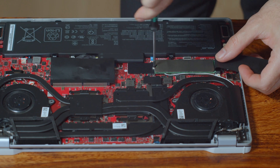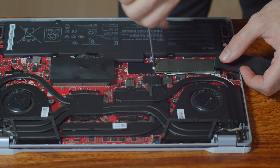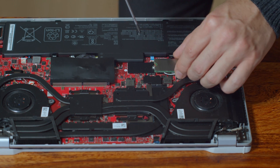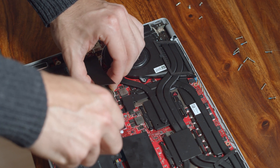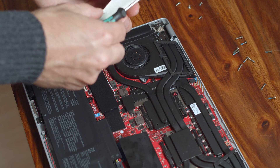Another easy replacement can be found right here next to it — the M.2 SSD slot. Simply loosen the screw right here and slowly pull the Zephyrus' old SSD from its connector. If you want to go with another SSD, make sure it's a real PCIe SSD and not one that still uses SATA but has an M.2 connector.